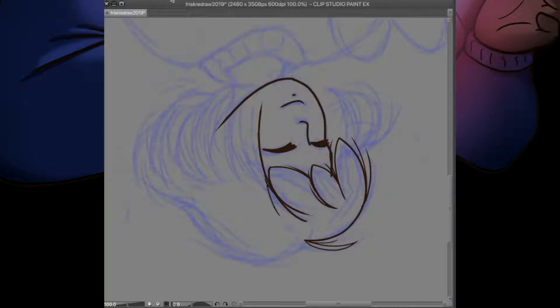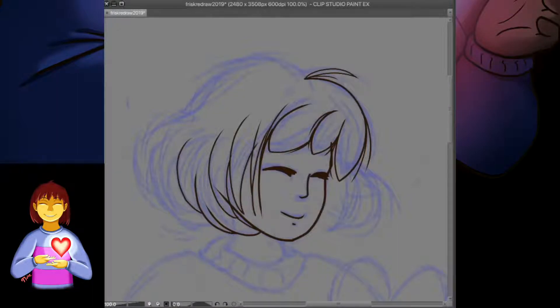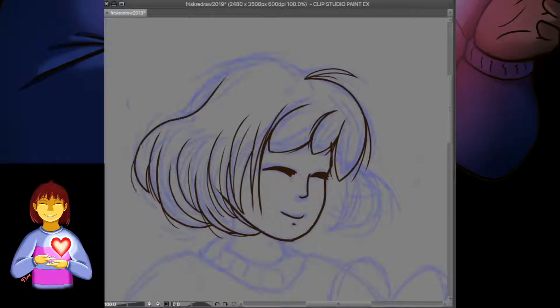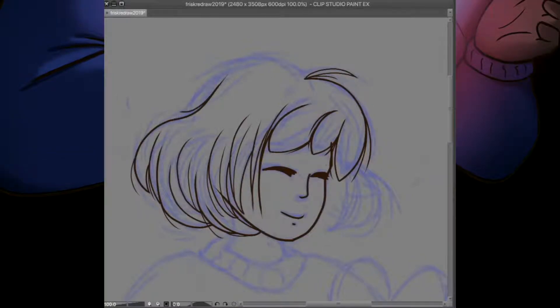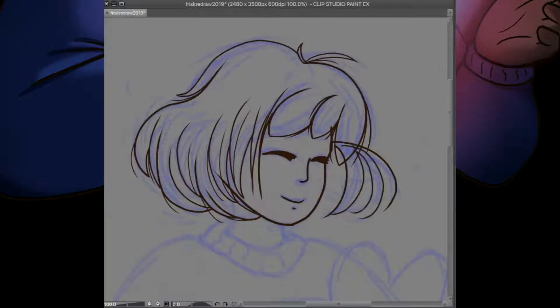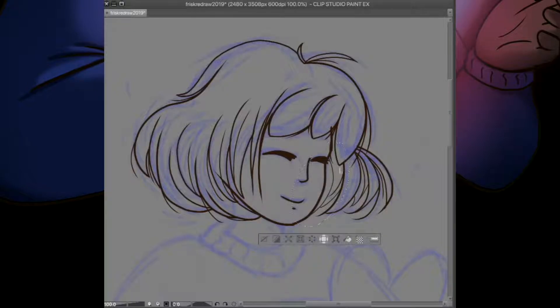Over that next year I saw a bunch of art challenges and I really liked the Draw This Again challenge, so I redrew that fan art in 2017 and was kind of amazed when I put them next to each other — because that was the first time I could actually see my progress. Since I'm staring at my own art all the time, it's kind of hard to see improvement unless I actually look back at older work, and being able to see how far I'd come in about a year was mind-boggling but motivating.